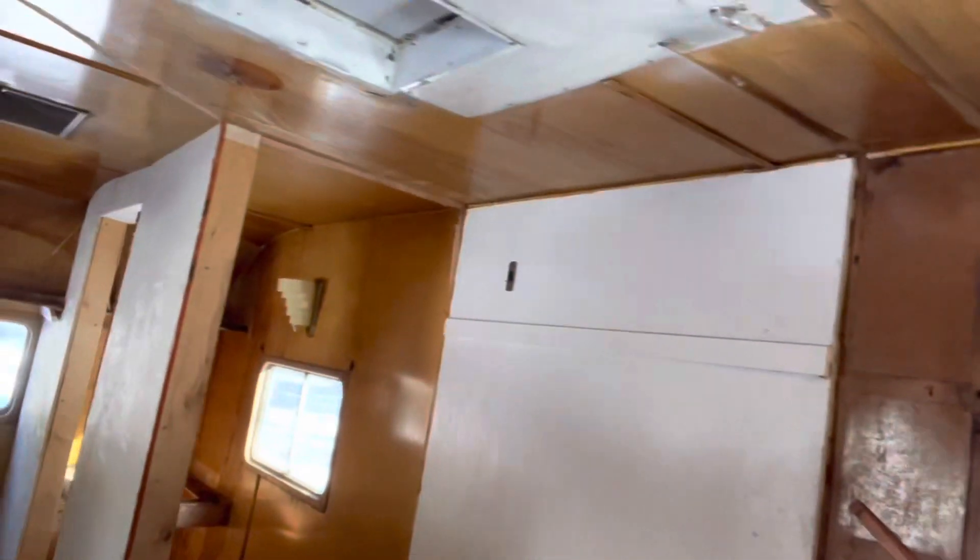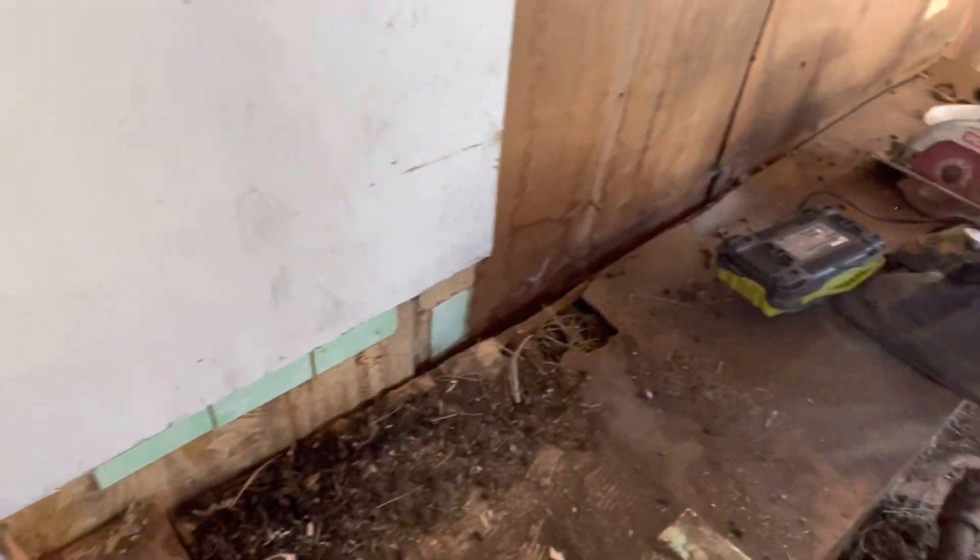The more we get into this camper, the more we see how bad it is. The interior is pretty rough — there are nests inside the walls, mold, and all the old wiring and insulation would have to go. There's a wall they built for a toilet area. If you can see all this on the floor, this is all pack rat urine and feces — the black tarry-looking stuff is urine, and the little pellets are pack rat feces. It is everywhere.